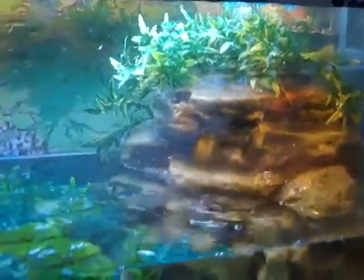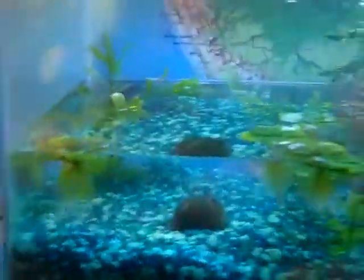Hey, what's up you guys? It's Mr. Camo Gamer, and so this is the best my nuke tank has ever looked.